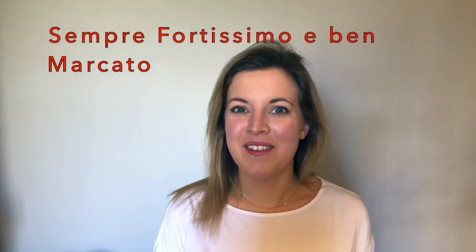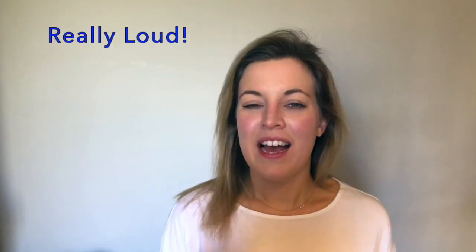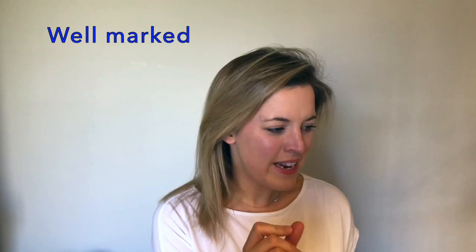Let's have a look at the section between B and C. At the beginning of letter B we have an instruction: sempre fortissimo e ben marcato. Sempre means always, fortissimo means really loud, and e ben marcato means well marked — so we want a really clear, crisp sound here.